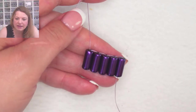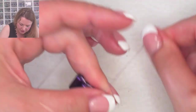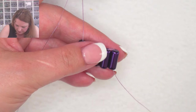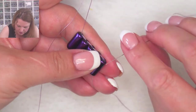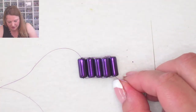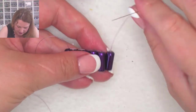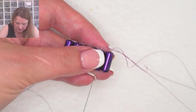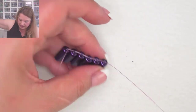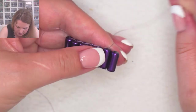Sylvia says she's been stretching her thread before starting and it doesn't tangle at all — yes, that's a really good idea. With Superlon I find I rarely need to stretch it and most bobbins are fine. You do get knots with every thread because you keep going around in circles and twist it — you just need to untwist it as you go.